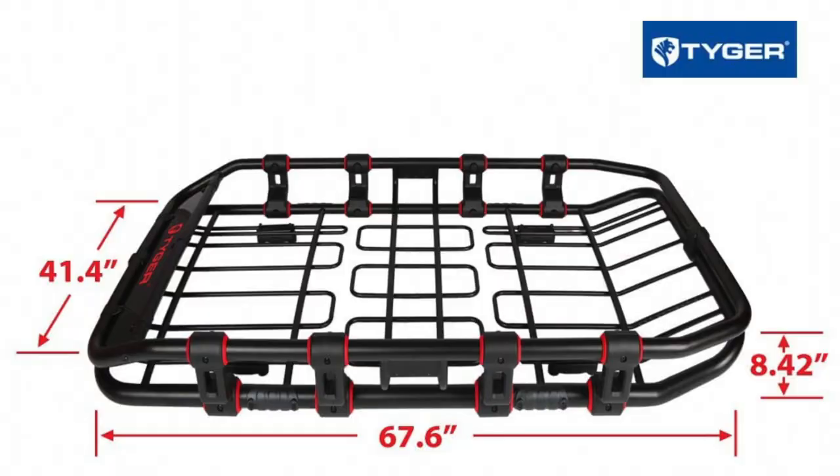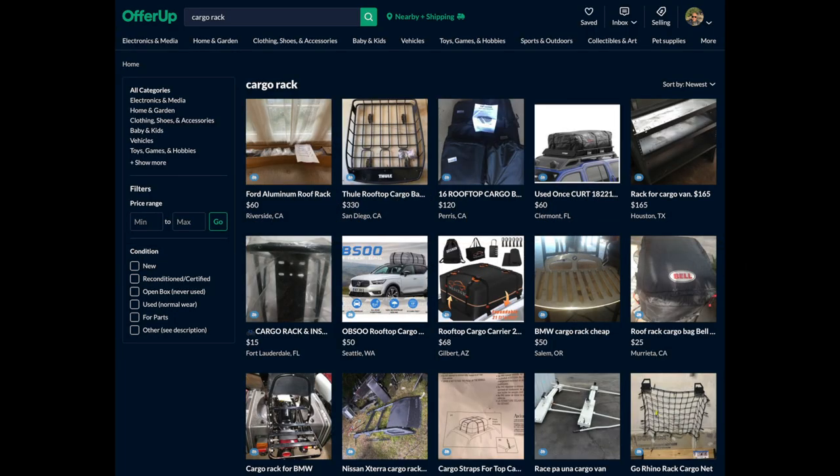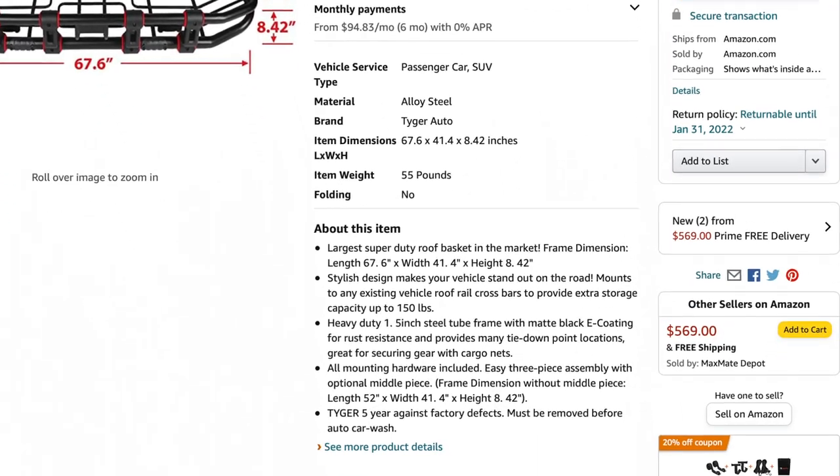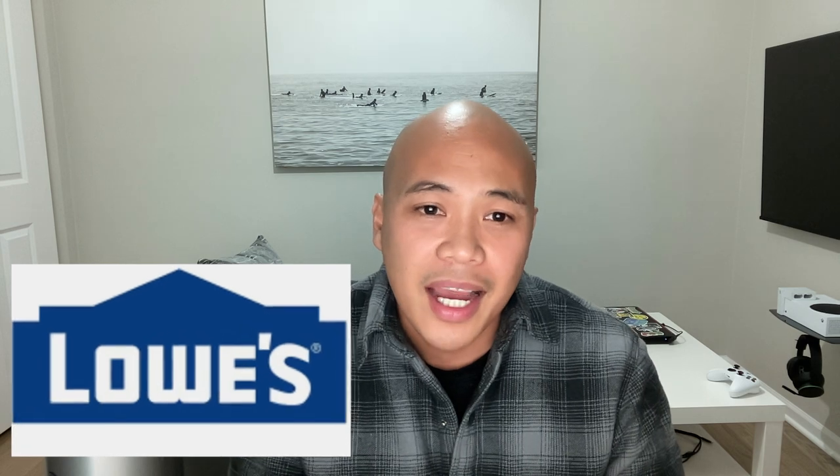The cargo rack I have is called Tiger, also from Amazon. However, I found a good deal on OfferUp, so I did get this cargo rack used — but you can still find them on Amazon. You'll have to replace some hardware from both the bike racks and the roof rack because of the thickness of the crossbars. I took the screws and U-bolts that came with the racks to my local hardware store and bought longer screws and wider U-bolts to accommodate the crossbars.